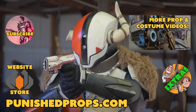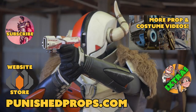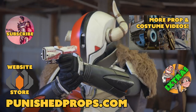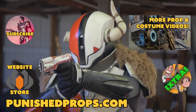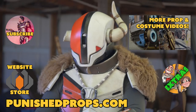Thanks for watching. If you're new to the channel please subscribe so you don't miss any of our new weekly prop and costume tutorial videos. For more goodies head over to our website where you'll find blueprints, tutorial books, articles, and more. We also have a second channel for our Q&A show and extra behind-the-scenes videos. Thanks again and happy crafting!